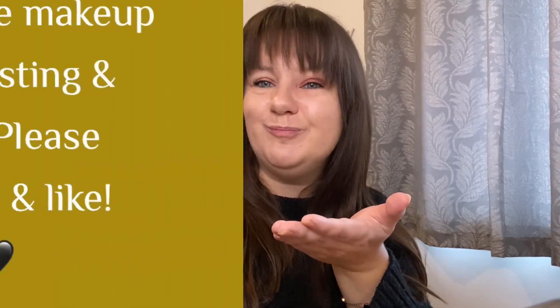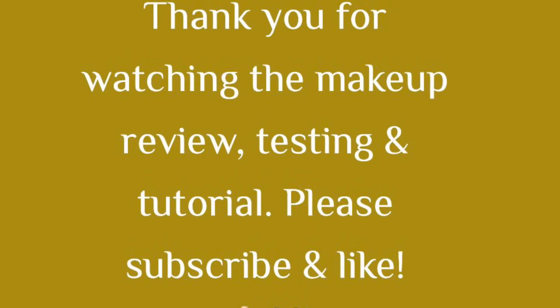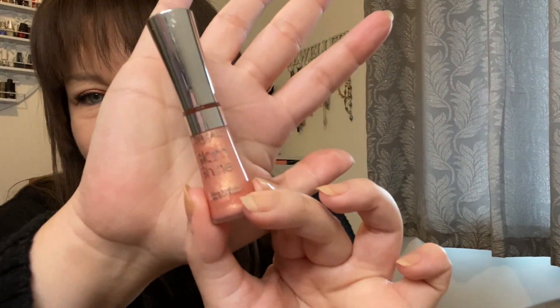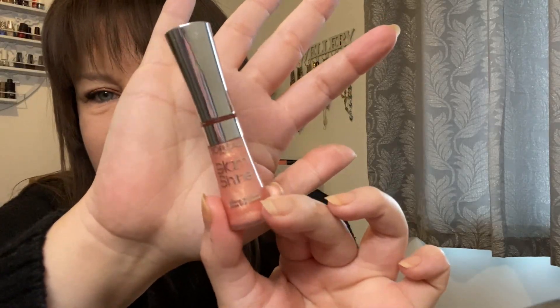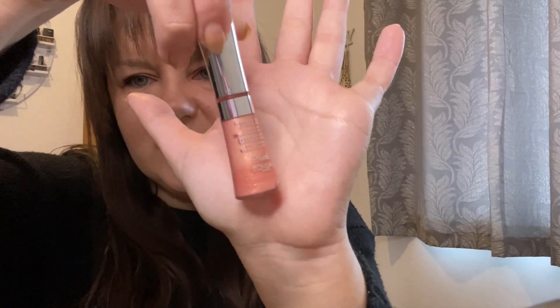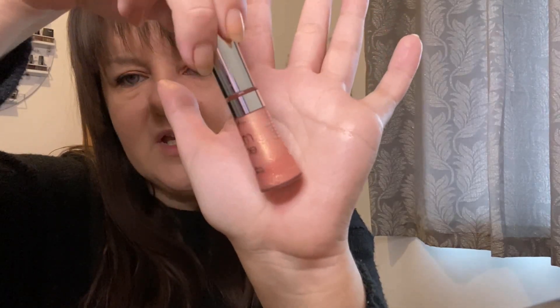The makeup review, testing, and tutorial video for 2024. The product we're going to review, test, and tutorial today is this L'Oréal Glam Shine Gloss — the Glam Shine Natural Glow in shade 403 Magnetic Rose Glow. This is what the shade looks like — it's like a nice peachy sort of pink gloss.